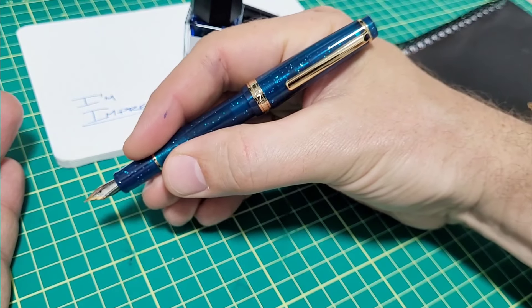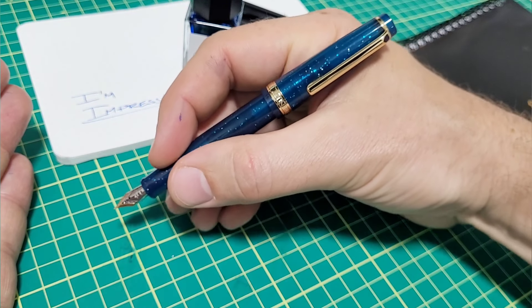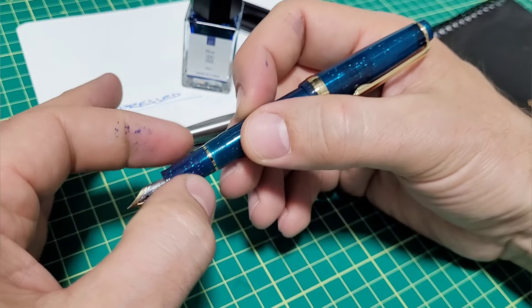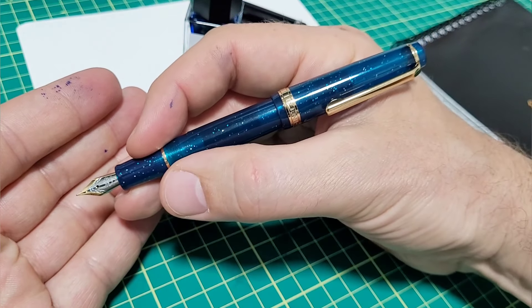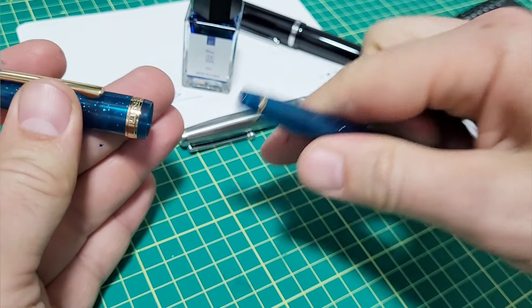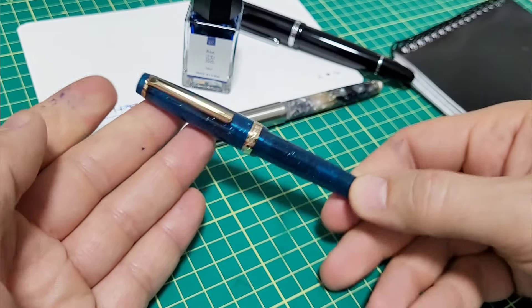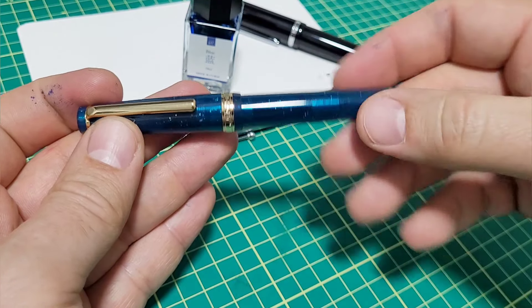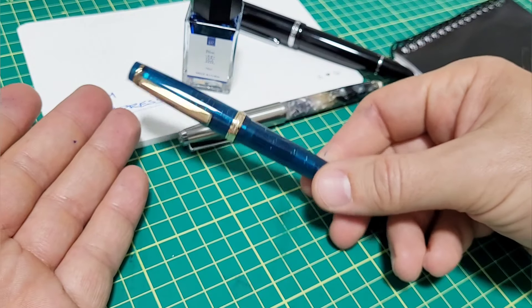It fits wonderfully — the diameter, the step down isn't there at all, the threads are smooth, it's mega comfortable for a small pen. This feels great in my hand and I usually don't like small pens. This thing's great. Let me show you some other small pens for dimensions, weight, and a writing sample — I'll close it up, but I think you can already get a sense of how I feel about this pen. I am thoroughly impressed. I'm blown away by this pen.